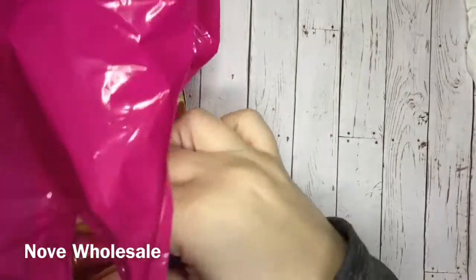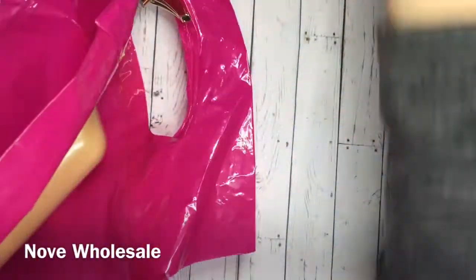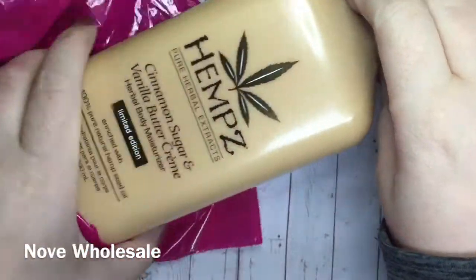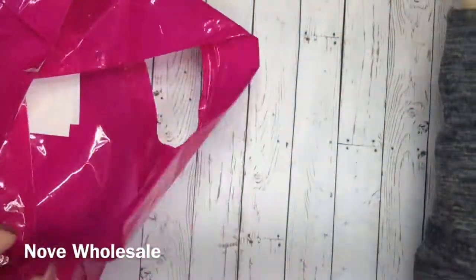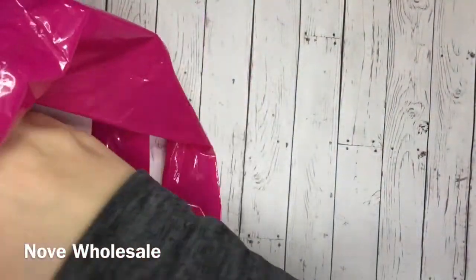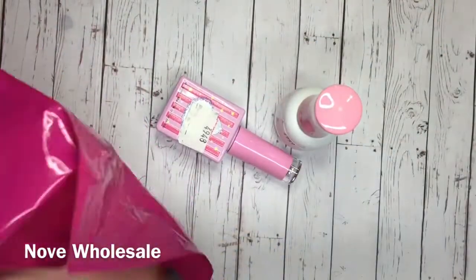Next up, I have a bunch of stuff from Nove Wholesale. My clients last year were wanting the pumpkin spice and the vanilla cinnamon stuff. I tried to get it and they were sold out because it is the limited edition. So I jumped on it this year and got some.